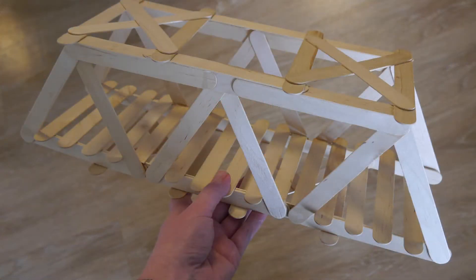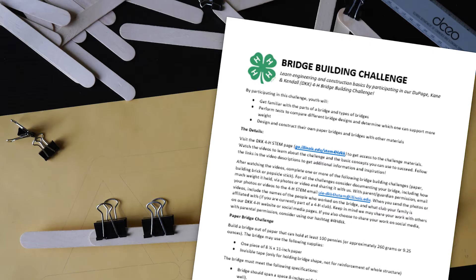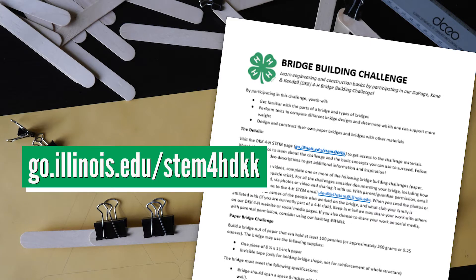In this part of the challenge, we want you to build a popsicle stick bridge and see how much weight it can hold. You can find complete challenge specifications in the challenge details document on our website at go.illinois.edu/stem4hdkk.